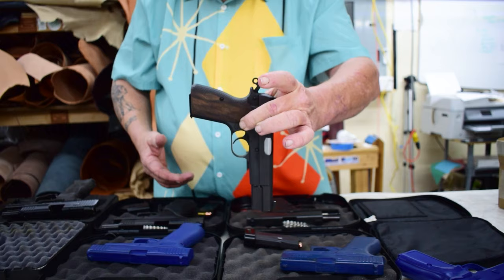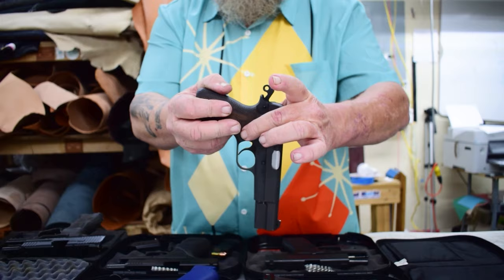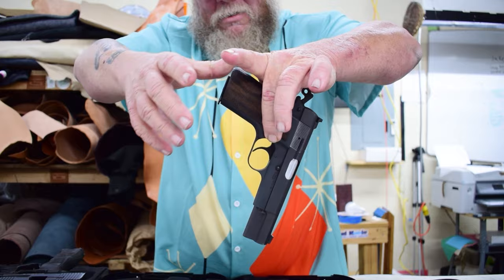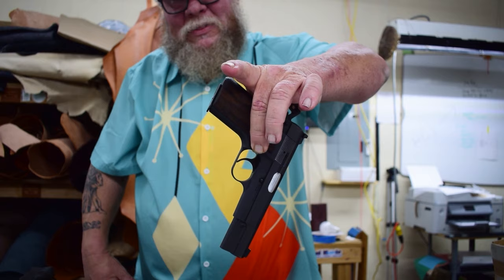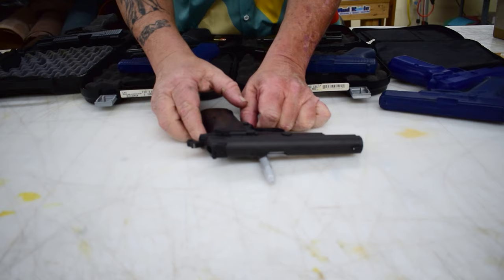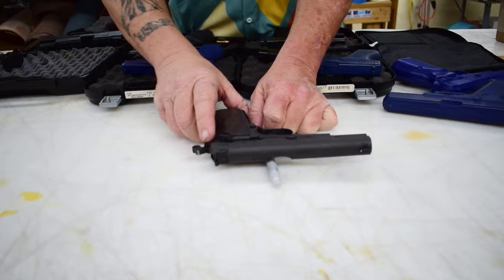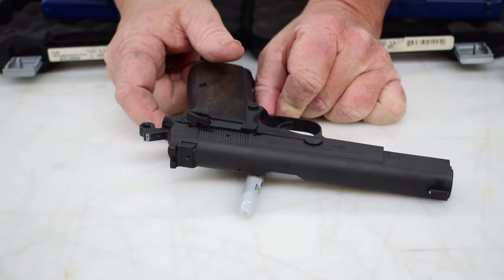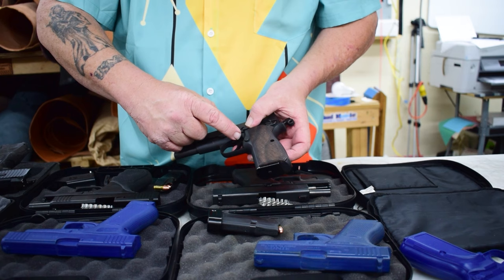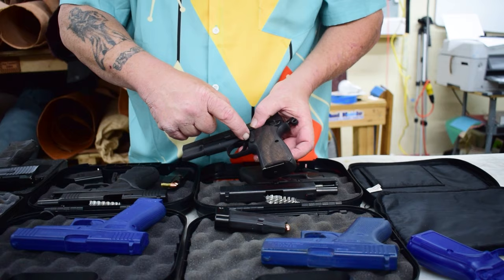Remember this is a double-stack nine versus single-stack 45. For eight degrees, come back a little bit — it took a full eighth of an inch to make that difference for a natural hang at that center of gravity. Looking at the flop now, the rotation came back from the face of the trigger all the way to here. So make a little mark on your pattern — your center of gravity on the hang and the flop with a fully loaded mag is right about there.